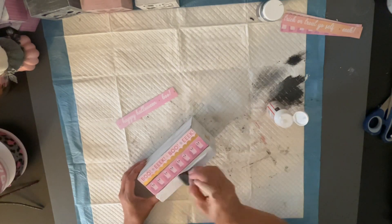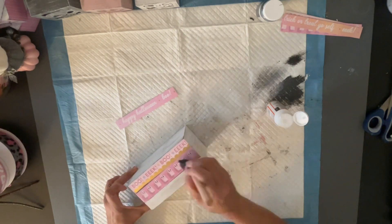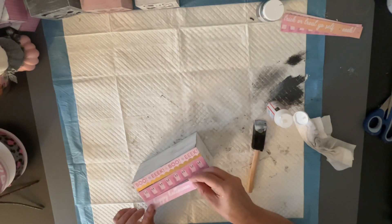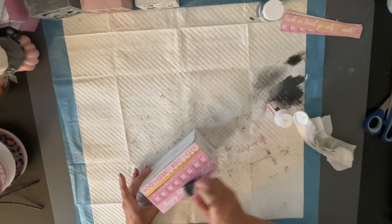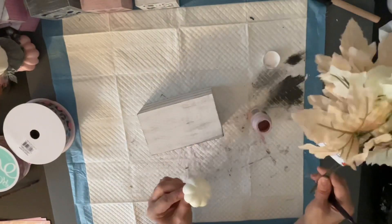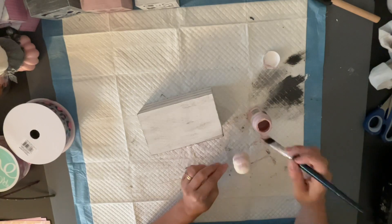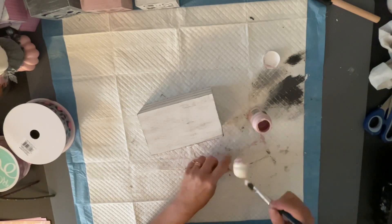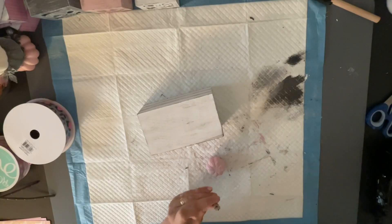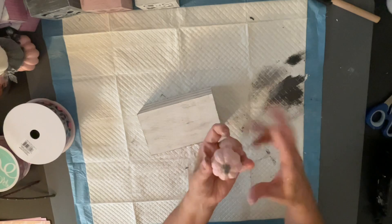I'm a Plaid ambassador so I love using these products on my DIYs. And then I'm going to come in with the last one. I got a little too much Mod Podge on there and I was wiping it with my baby wipe. And then we're going to come in with this pumpkin right here that I took off of one of those picks, and I'm just going to paint it pink. It didn't have a stem on this pumpkin, but I had a stem left over from a previous project. So I just took that stem, put a little hot glue on it, and stuck it on the top. And there's my little pastel pink pumpkin.